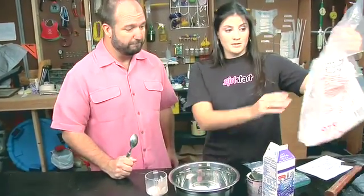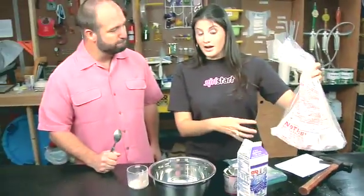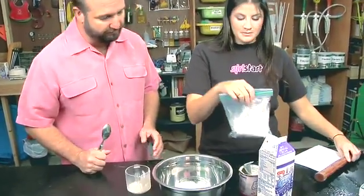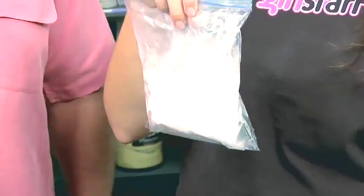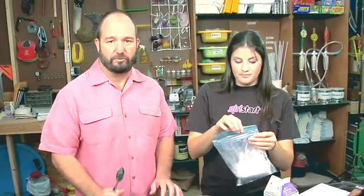So next you have the dry ice. Dry ice comes in a really big package like this. However, you don't want to eat dry ice, so you need to smash it down into a powder. The back of a hammer works really, really well. I have some that's already been smashed up — so it looks like the consistency of salt, very fine granules. Exactly.